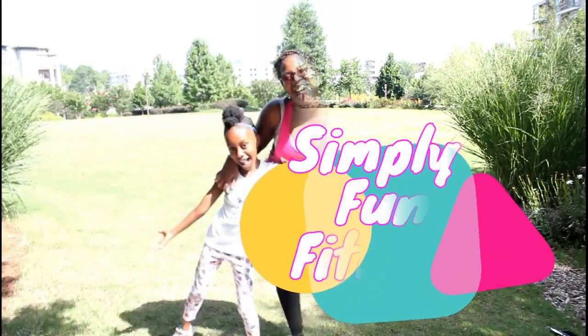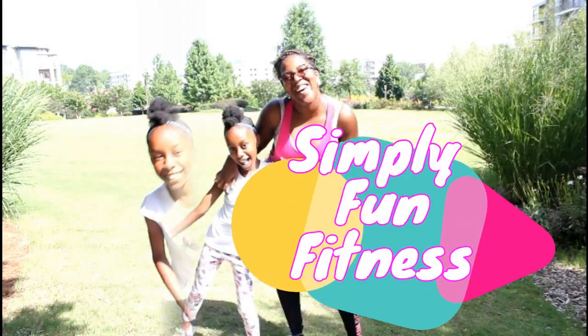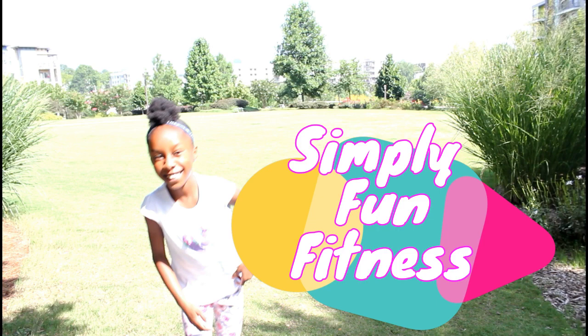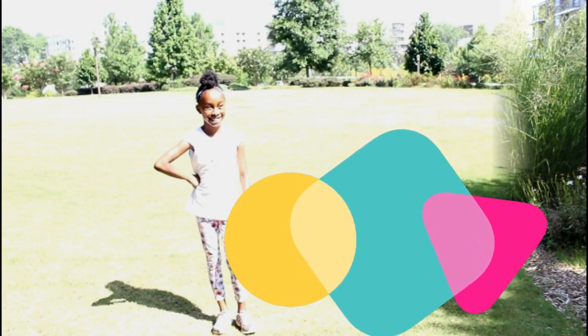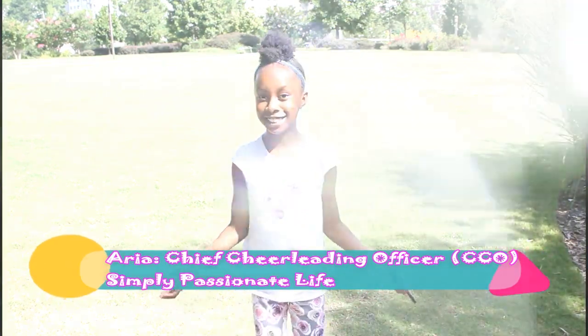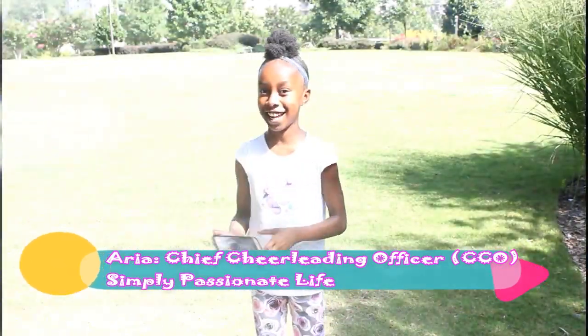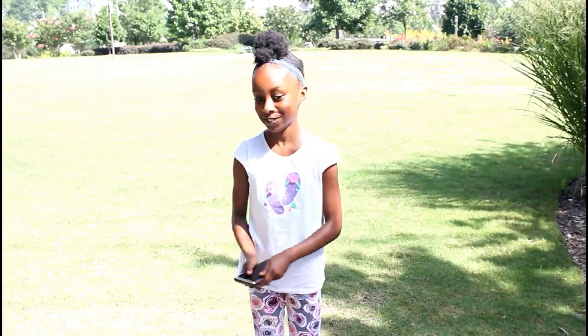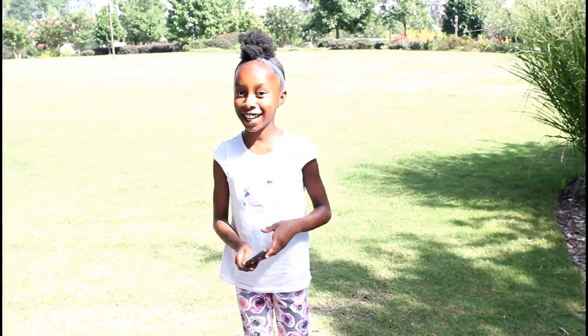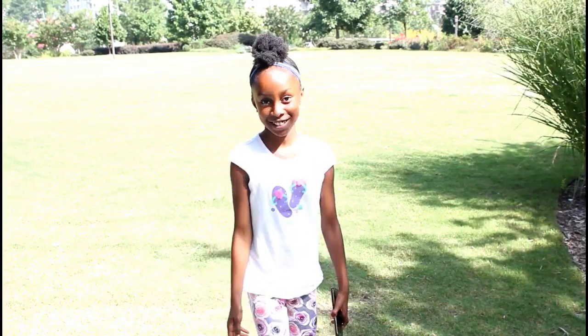Shake, shake, shake! Hello Simply Passionate Live! It's Aria and today it's Twin Talk Tuesday. We're gonna be doing a workout with my mom. So we're about to start.